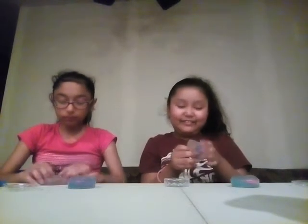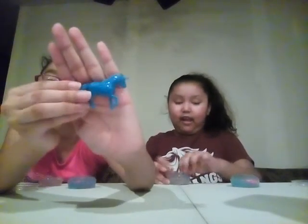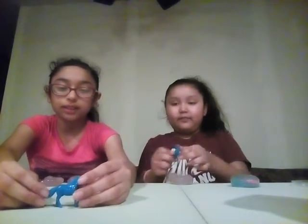It's kind of like a putty type. It's kind of hard to stretch. Here's the unicorn — whoa, it could stand up.